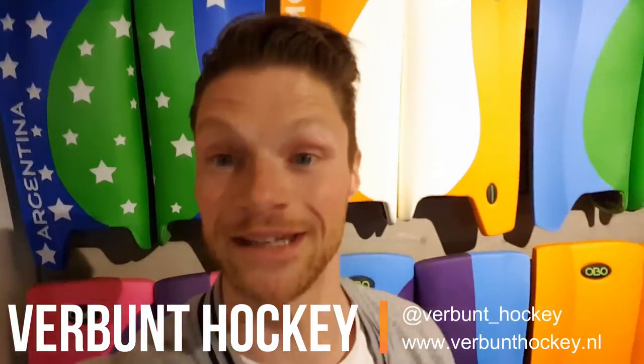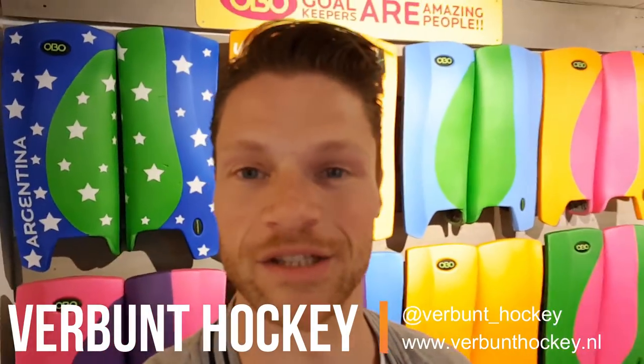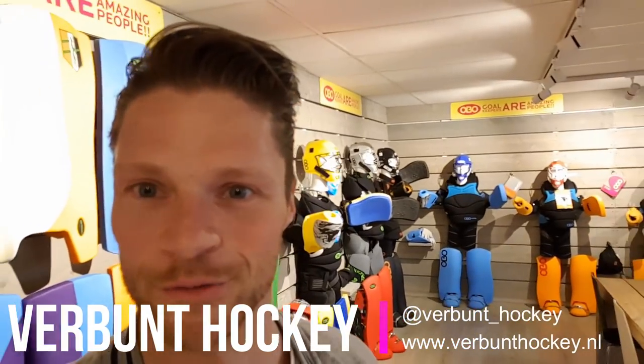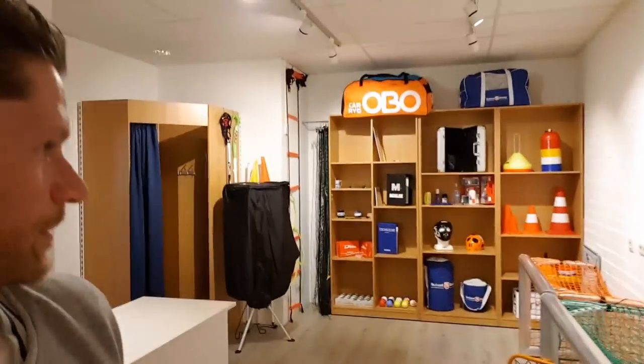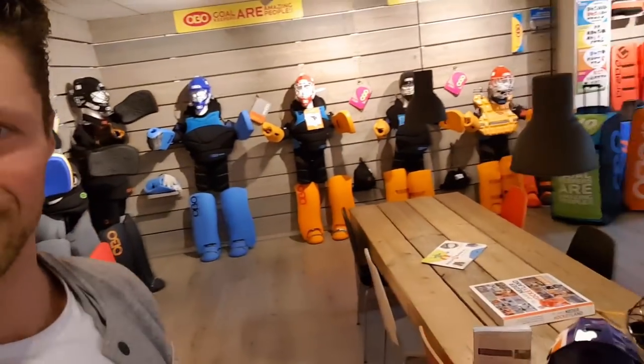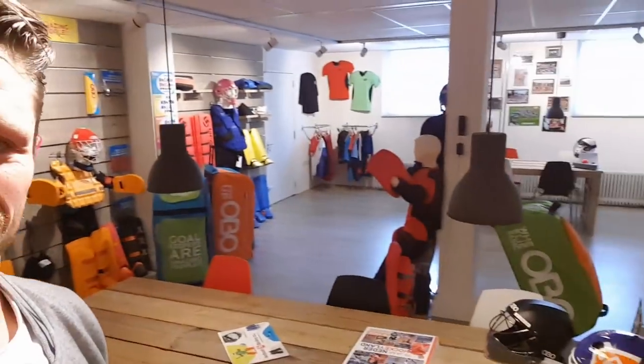Hello, it's the 3rd of April and I'm here in Dongen — a place in the south of Holland. What they have here is a real goalie shop. It's not a small one — they have everything, from goalie gear to train with, to laggards, all the parts from Obo, and even some other stuff. I'm gonna show you around.